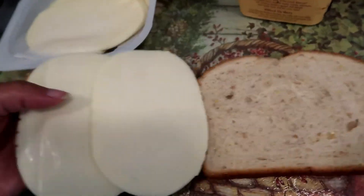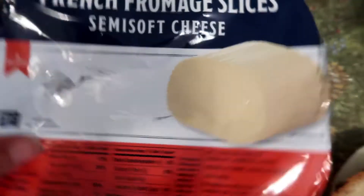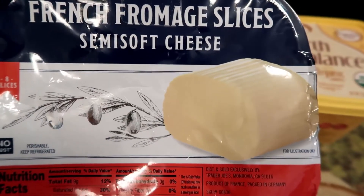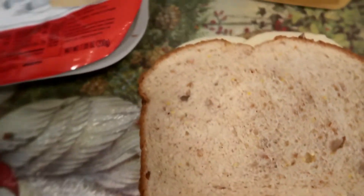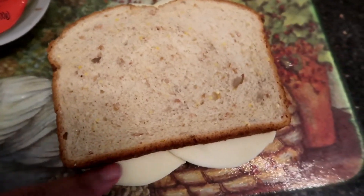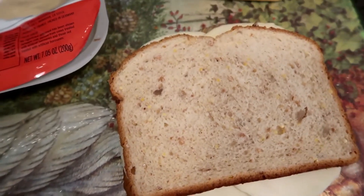I'm going to put the other end of this — it's whole grain wheat bread. Let's see how many slices come in here — it's eight slices of this French fromage semi-soft cheese. Now I'm going to butter this, put it in the skillet, and we're going to see the melt factor. I'm thinking I might cut it so it doesn't get too burnt.